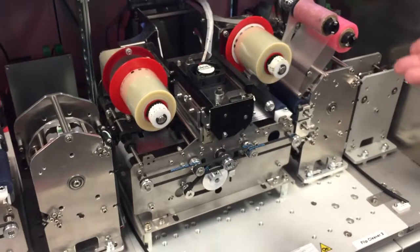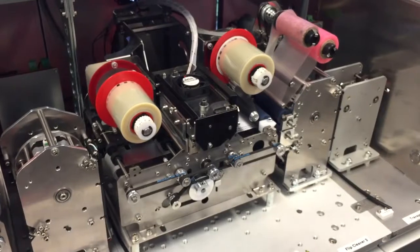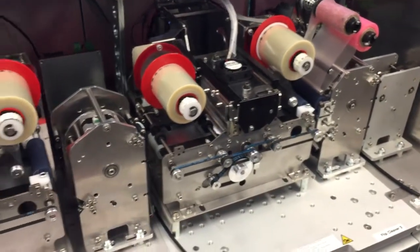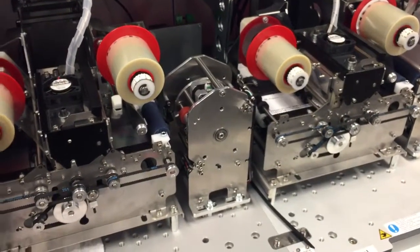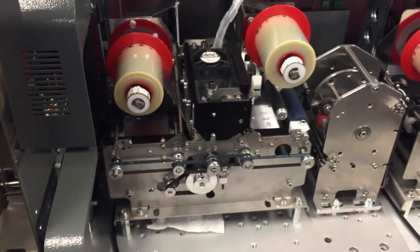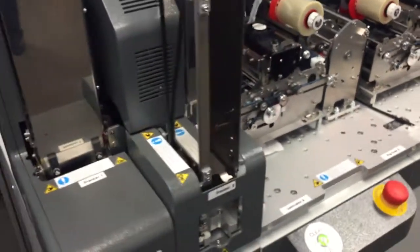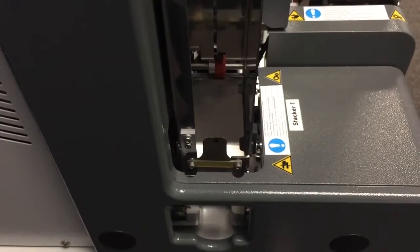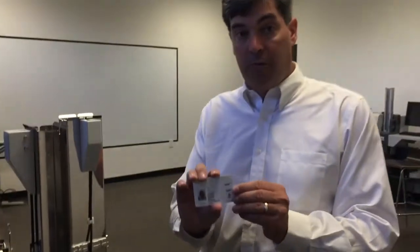It laminates the back of the card, and as soon as that's completed it will go to the next station, flip, and then laminate the front of the card. When it goes to the front of the card with the same lamination operation, the card will be done in a few seconds — and now you have a complete, fully personalized card encoded for Ed.